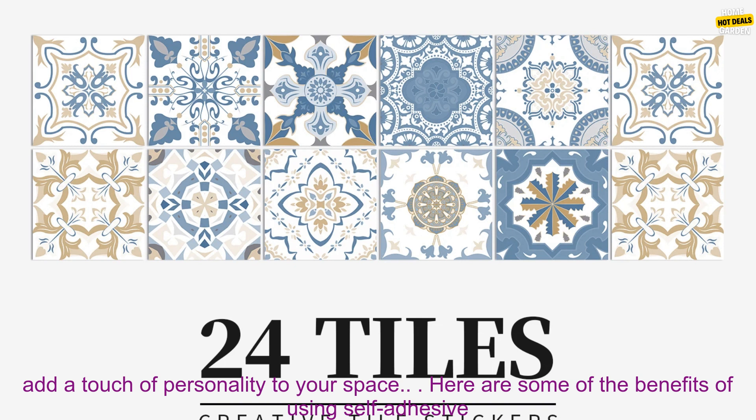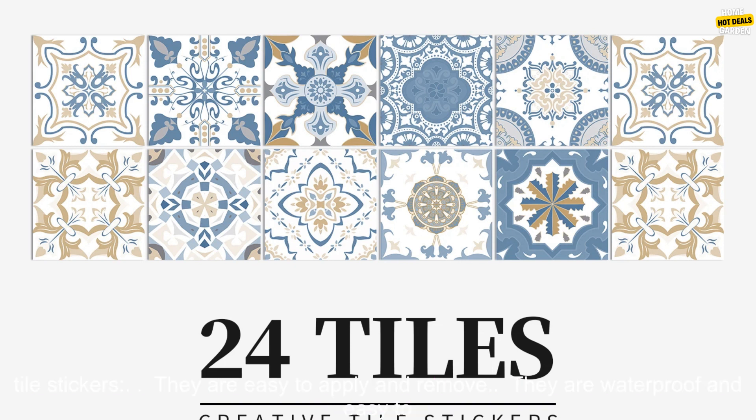The stickers are a great way to cover up old tiles or to create a new look in your kitchen or bathroom. They are also a great way to add a touch of personality to your space.